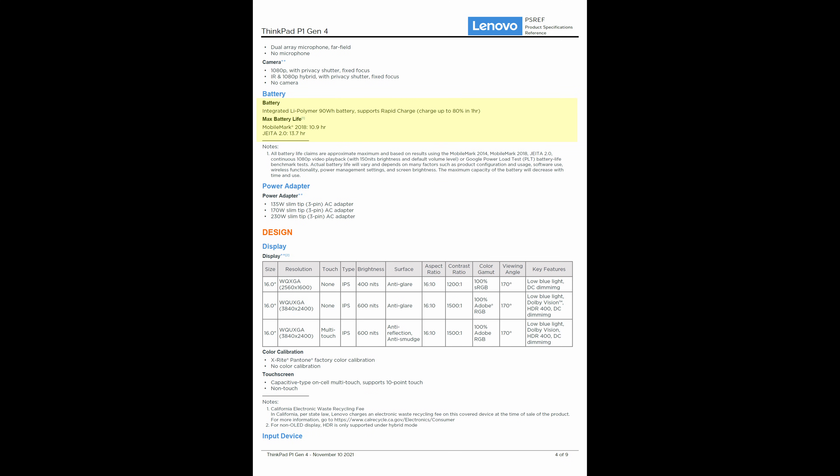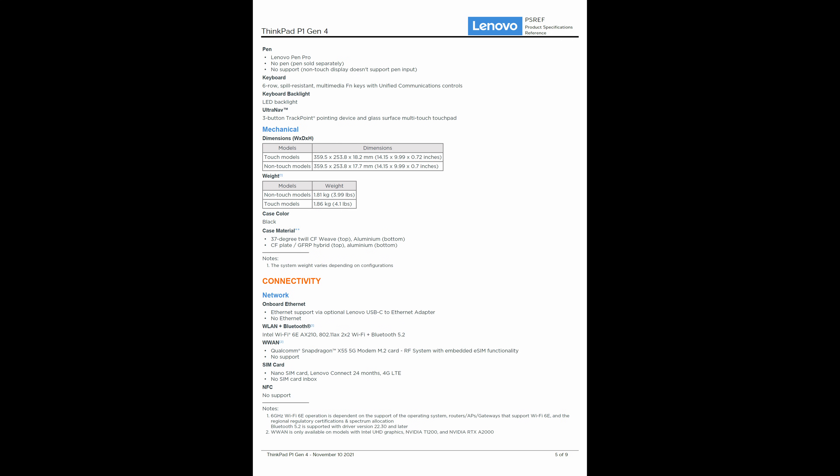Battery is now 90Wh, up 10 from the previous model. I was able to get about 4 hours of streaming Netflix at 90% brightness. But the biggest difference is the change in screen size form factor — we're now at 16x10 aspect ratio, giving that extra height, also bumping the size of the screen up to 16 inches, going away from the 15.6 standard Lenovo has had for some time. Weight actually went up about a quarter pound over the Gen 3 on the non-touch version.